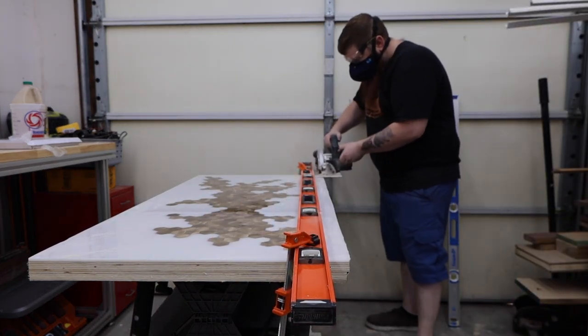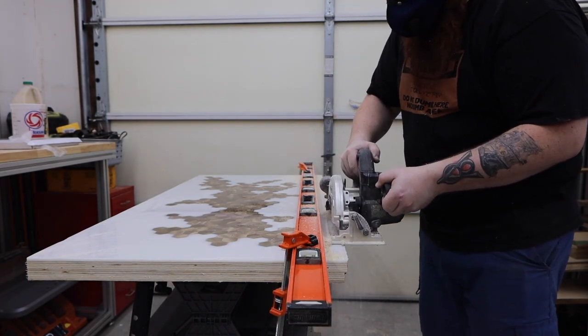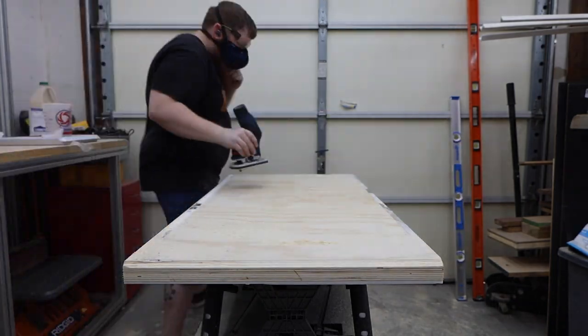I used my circular saw with a guide to cut the edges off and square everything up. Then I flipped it over and used a router to chamfer the edges. You can also do this with the circular saw if you don't have a router.